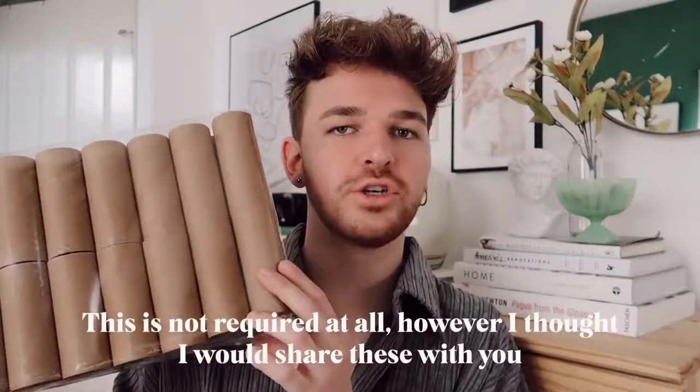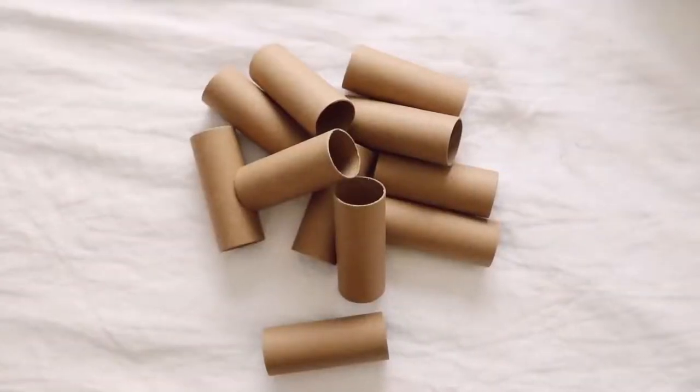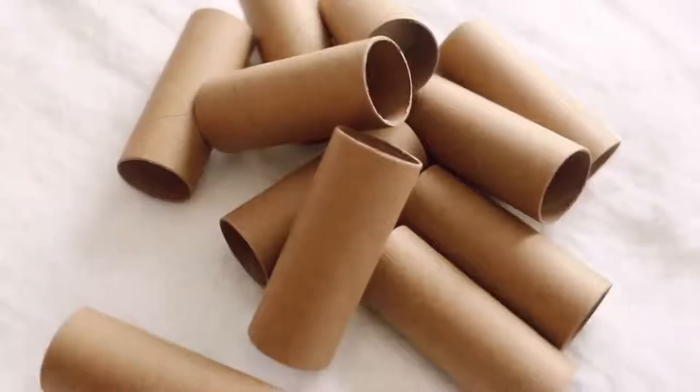Because I'm sharing four different projects, I did not have enough toilet paper rolls to use in all four. So I purchased this pack of toilet paper tubes — you can get these on Amazon, I'll link it below. You get 30 tubes in a pack. I just wanted to share that because you'll see very perfect-looking rolls in this video. That way you can start saving up your toilet paper rolls at home to use in your projects.